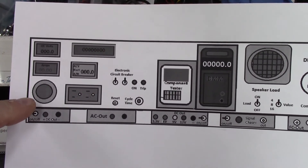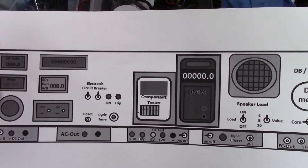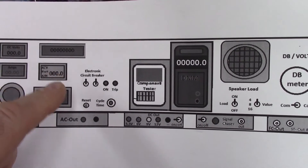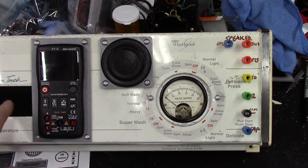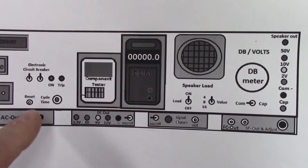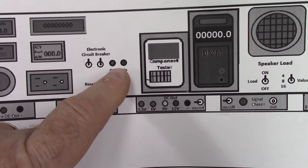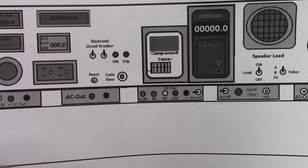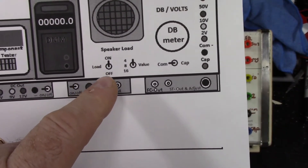This version reflects that I've got my Variac down low in the corner now versus in the middle. So the voltmeter and the amp meter above it, the frequency counter, the AC volt for the AC portion above the outlet - I slid the outlet over. I've moved the electronic circuit breaker back to this side, with switches here, indicator lights for the trip and the on, the reset button, and the cycle time switch. And I moved the component tester back down here.